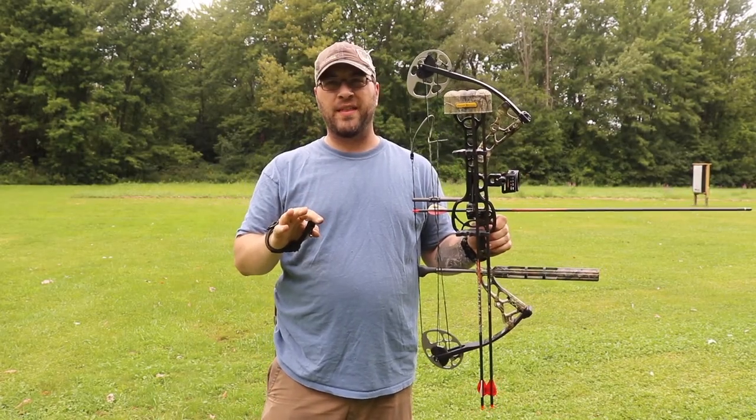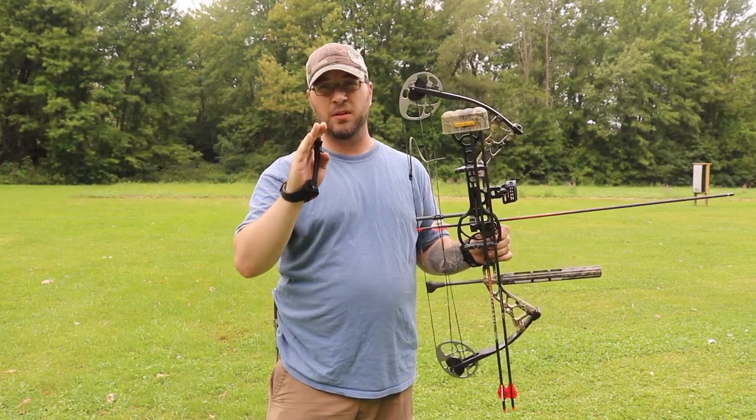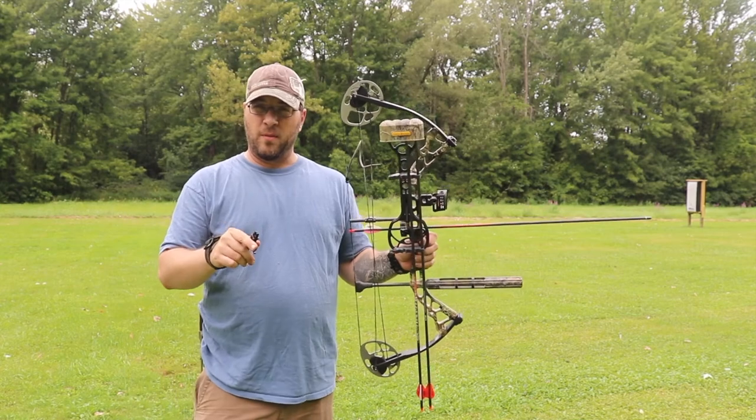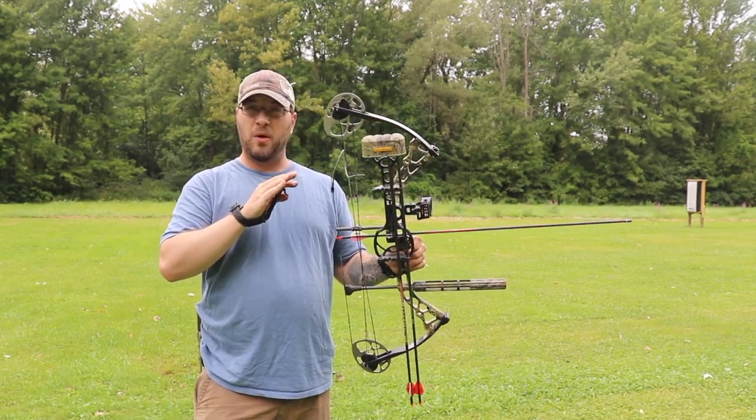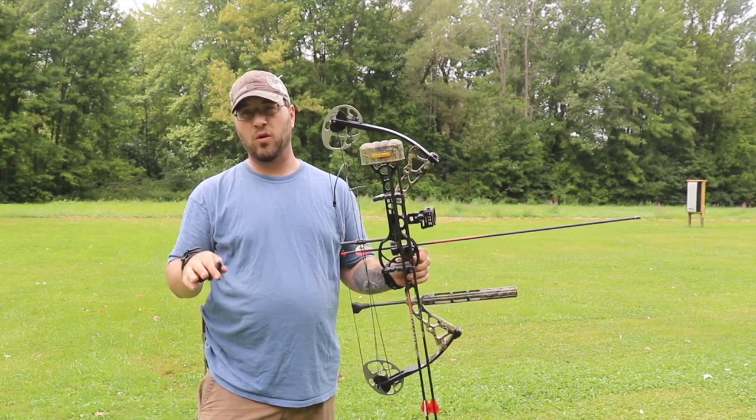I wasn't recording for that first grouping but it did pretty good - it just wasn't on target, a little low and a little bit left. We're gonna work on form a little bit. Seems like the fix on the bow is working for now - we'll see if she comes out of tune again and go from there.